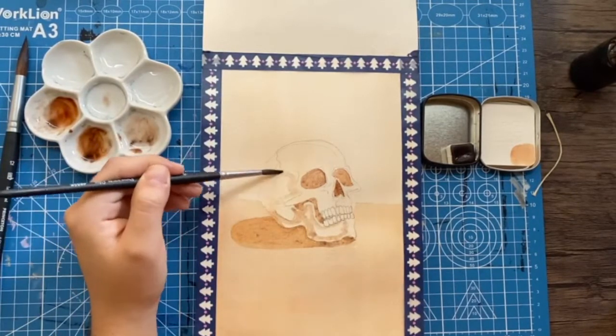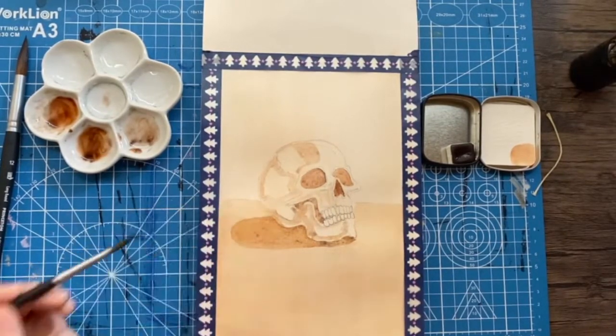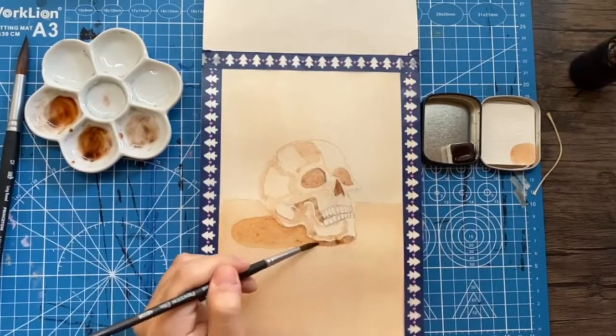Since it's October, I figured a fun spooky little skeleton and really just playing with the shading can probably help me achieve what I was trying to.